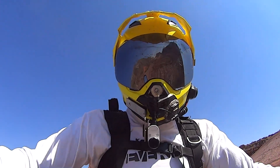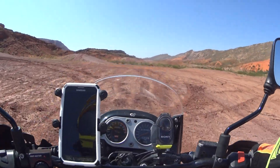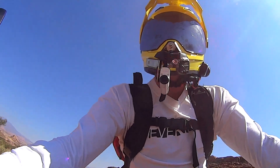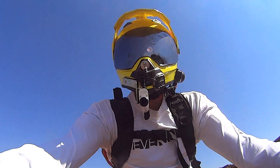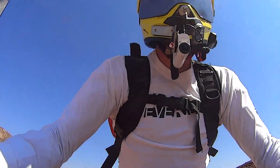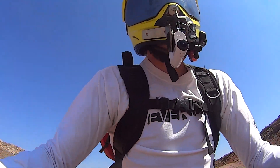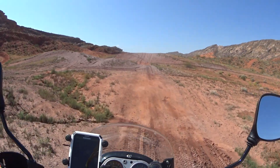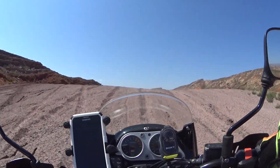Now we've got both cameras in SteadyShot mode. You'll probably notice on the AS100V the field of view is a little bit more narrow. The SteadyShot does a great job eliminating those little vibrations and making your image silky smooth. It's a matter of personal preference — I find it way easier to watch and a lot less juddery and shaky. I'm kind of one of those motion sickness people, so the smoother the footage, the better. However, you do get some weird things, like if I turn my head fast the image kind of catches up — you can see it shift, almost like a little bit of a lag. Some people don't like that, but I think the pros far outweigh the cons, and I really like SteadyShot.